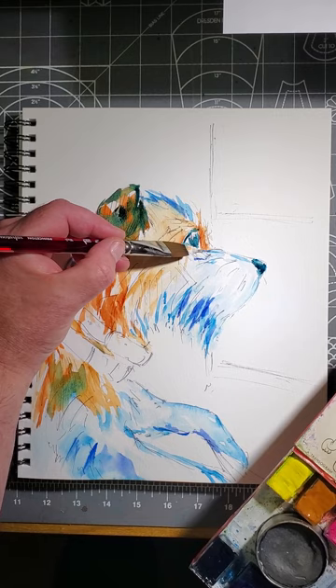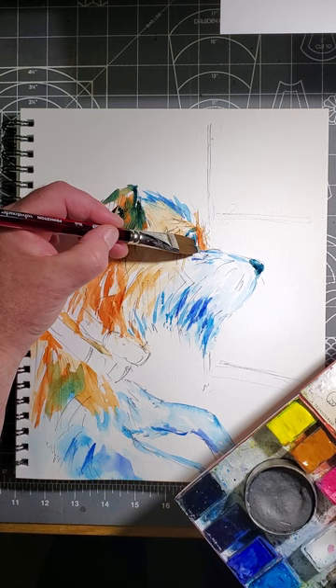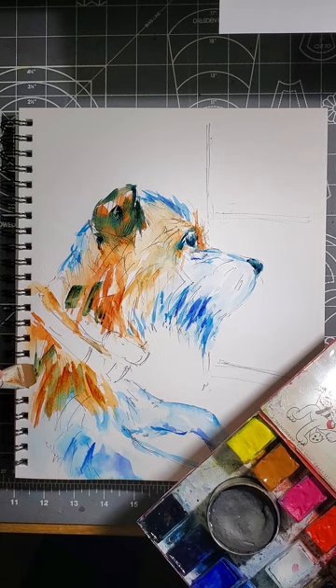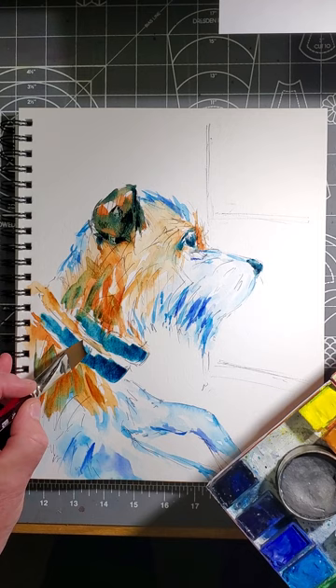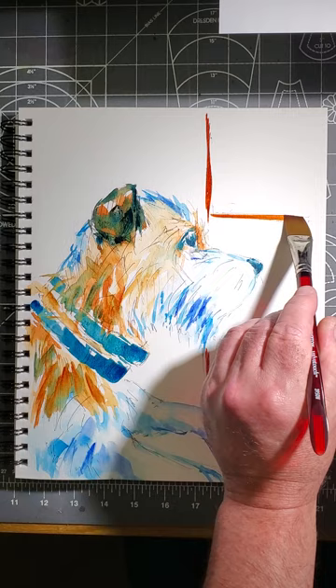I'll spend a little bit of time just trying to be accurate with the eye and nose, especially the eye, because that's where we see the character of the animal so much — the expression with his eyes. This is a little bit of Prussian blue that I'm using over the top of the raw sienna and quinacridone burnt orange. His collar colors are dark — they have some shiny metal parts — but I'm just going to block them in here quickly. The background I'm just going to do very simply, just enough to give it context. He's looking over the back of a couch.